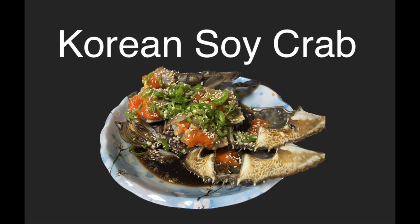Hi, I'm Sushi Sammo. And today I'm going to introduce a traditional Korean food, which is called Korean soy crab.